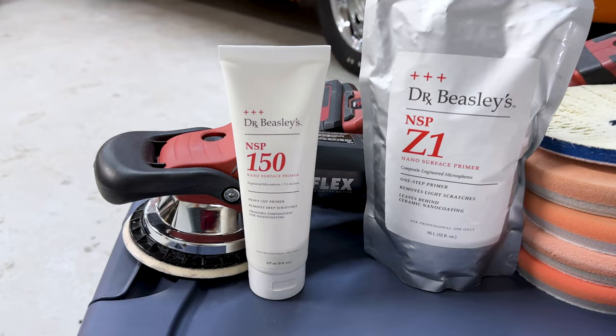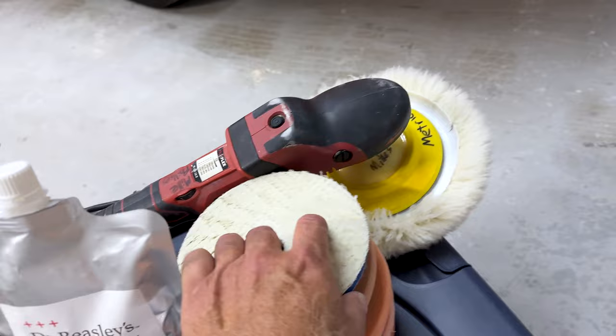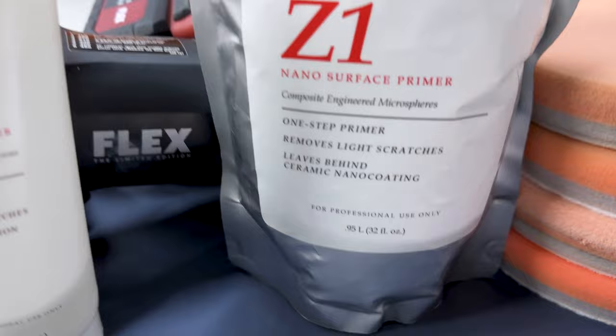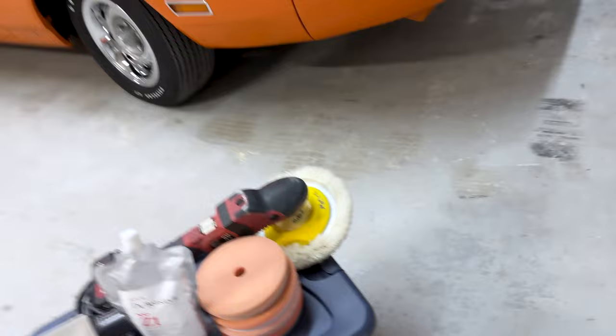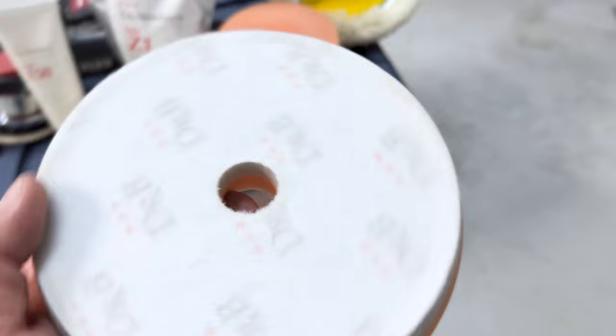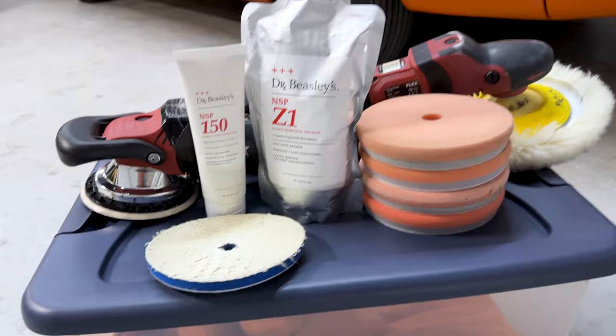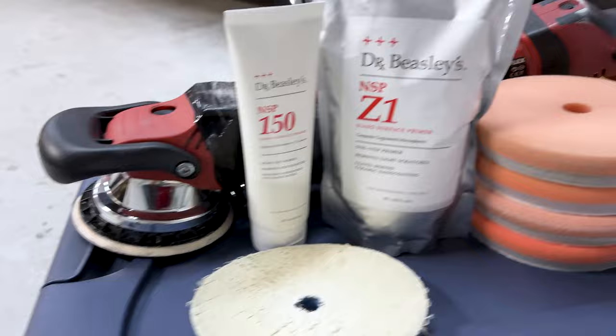Here's for the most part everything I used — it was actually pretty simple. I used the NSP150 to pull out some sanding marks, and my test spot showed that after the 150 I could follow the whole car with NSP95, but instead I switched over to the Dr. Beasley's Z1 — a cleaner wax that leaves the surface ceramic coated. I did the first pass using a micro wool pad, which took out all the swirls, then re-polished using Dr. Beasley's foam polishing pads and the Flex Red Beast. That's the process I used for the entire car — the NSP Z1, except where I had to do some rotary work with a wool pad.